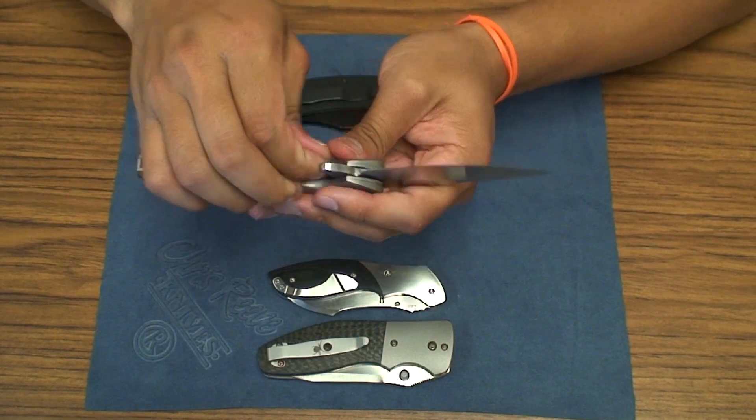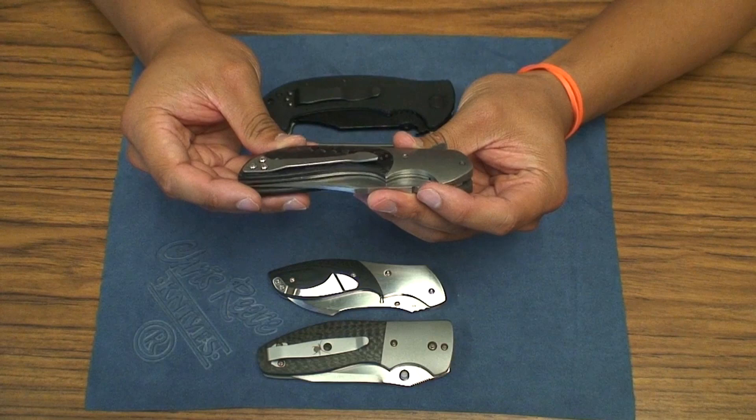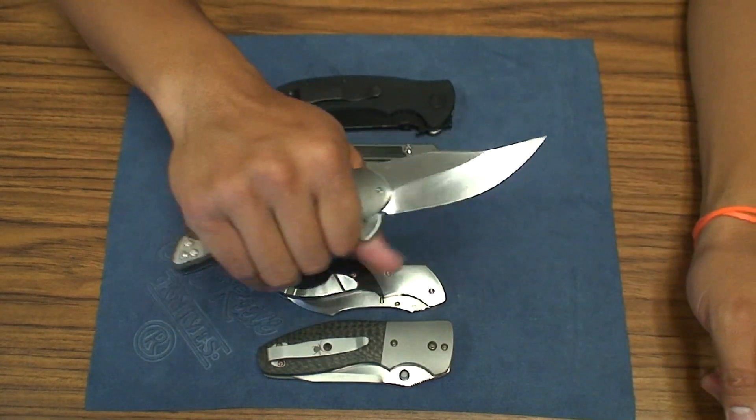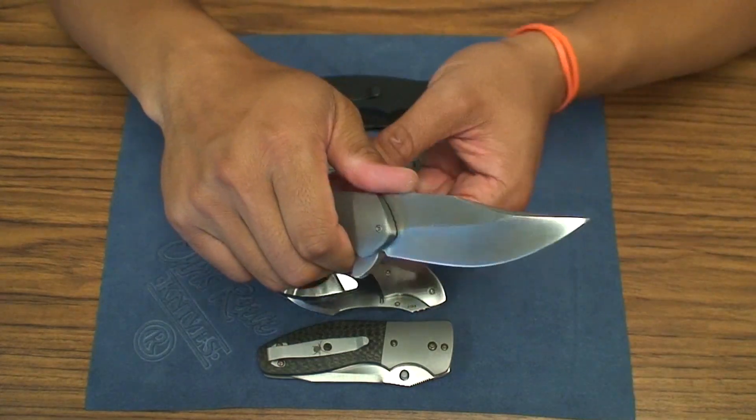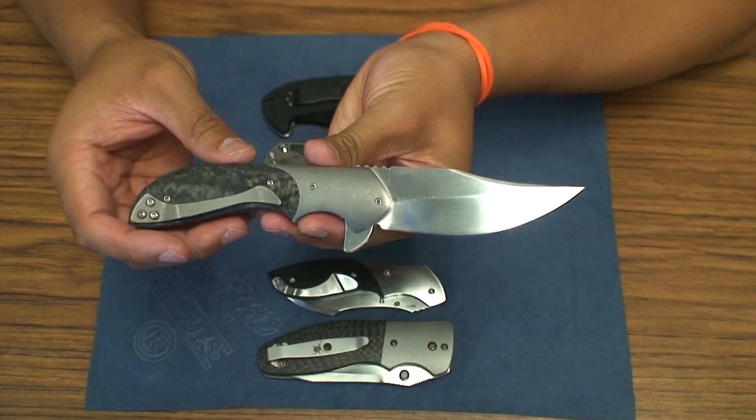But overall for a first knife, I mean this knife is incredible. This is a well-built, well-constructed knife. Very handsome knife, this bowie style blade.